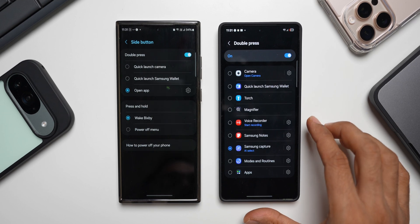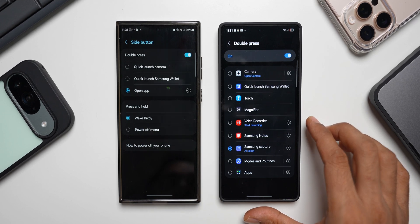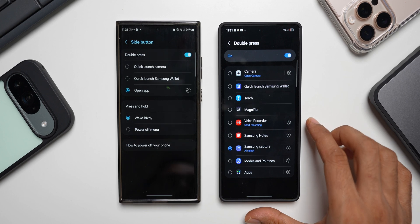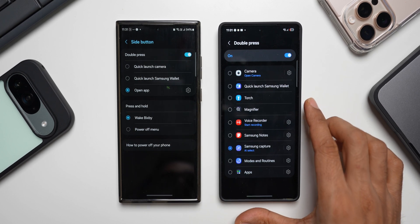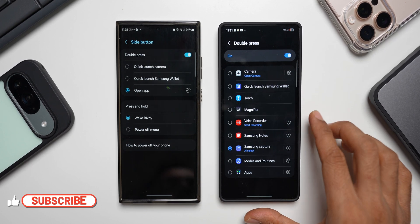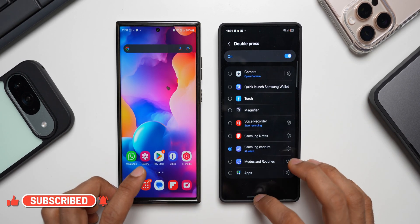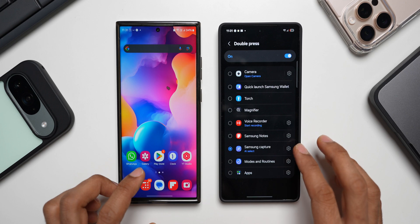This is fantastic — it's actually a big change, functional and very valuable for some of you. We can now set more actions and functions for double press on the side key on One UI 7. Let me know what you think about this feature — is it good? Are you going to use it? Drop a comment, and be sure to hit the subscribe button to become part of the Apex community.